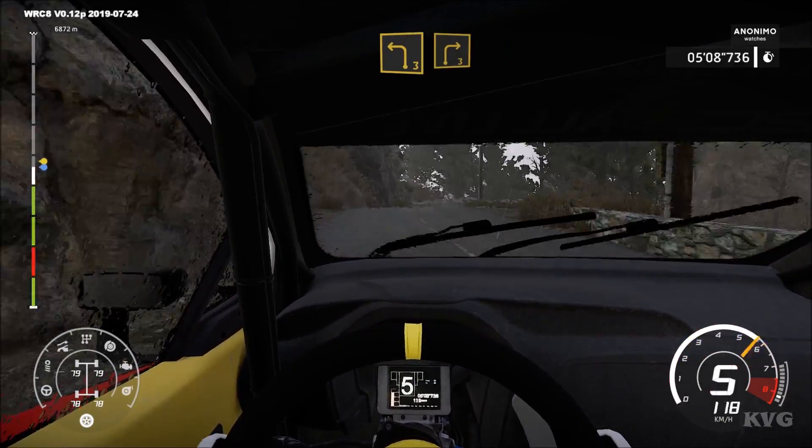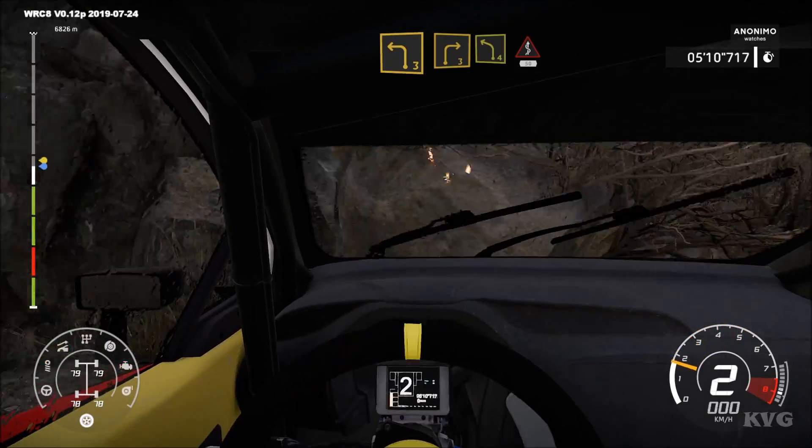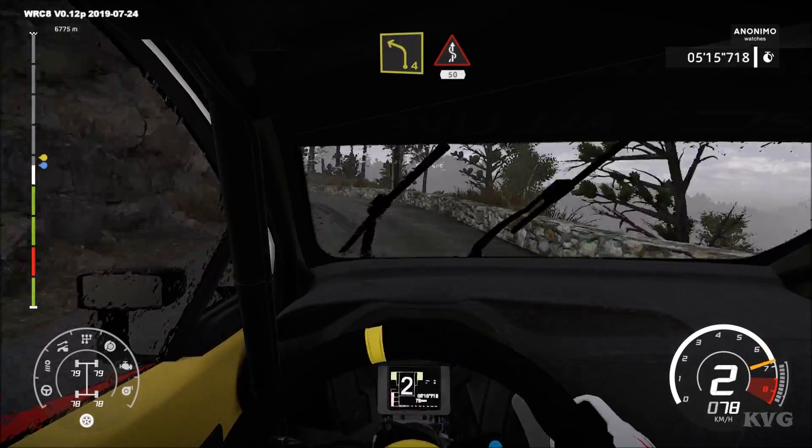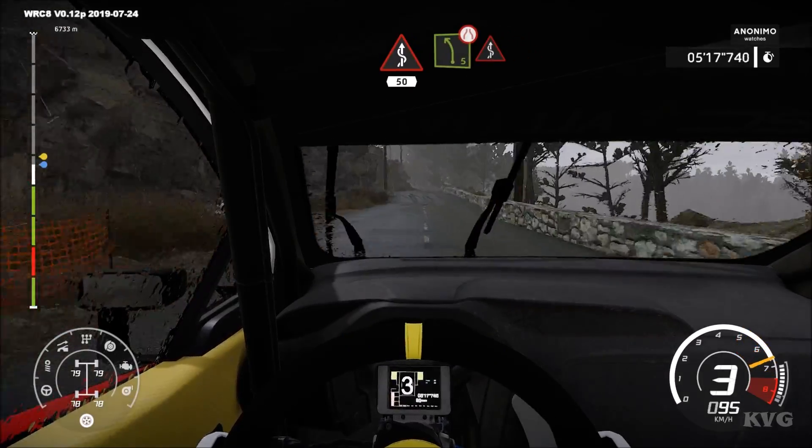Left 3, short, into right 3, short. And left 4, short, keep in. Into kicks over 50. Left 5, arrows at the kicks.